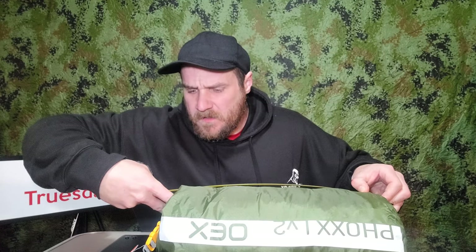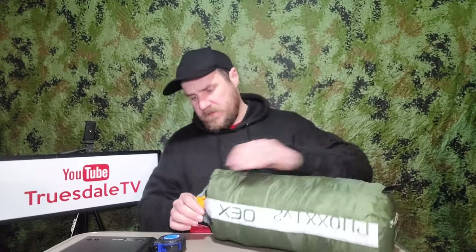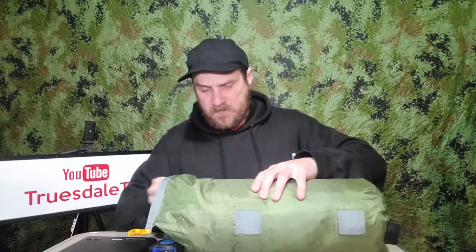The pack size at the minute is about 15 inches by about six and a half inches. I wonder could we get this a bit smaller, because when you're wild camping you want to take up as little bag space as possible — every bit of space you can get is vital. So let's take out the poles and the pegs and try to squish it down.